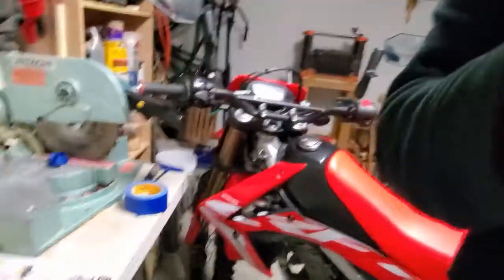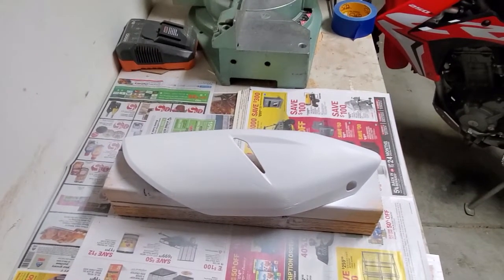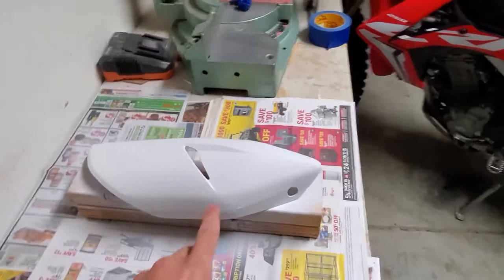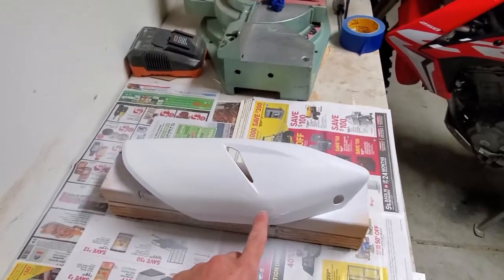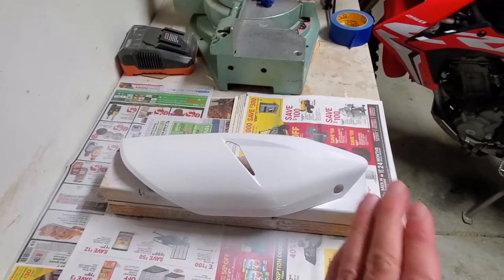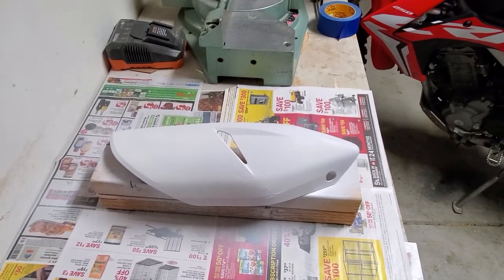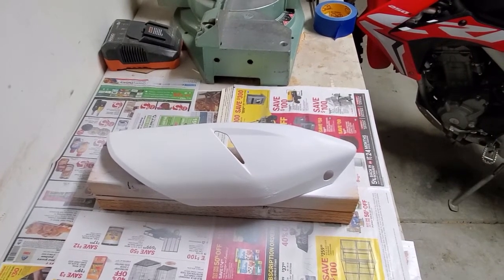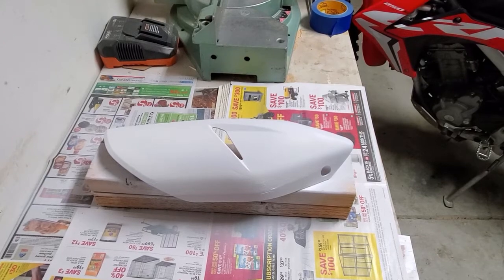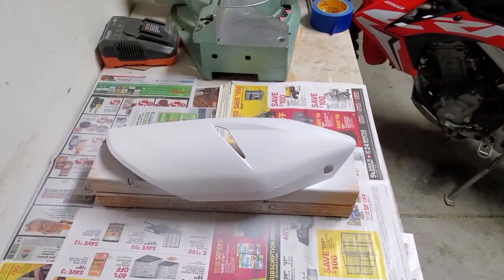Here's the finished product — well, not quite finished, still got the layers of clear coat to do, but it looks a lot better. It's not perfect. I probably could have sanded the scratched areas of the plastic down to get rid of those scratch lines, but that would have taken a lot of sanding and I probably would have messed it up even further. So it looks a lot better — I'm happy with it, and I hope this video helped you guys in some way.